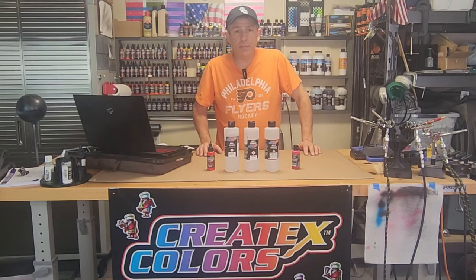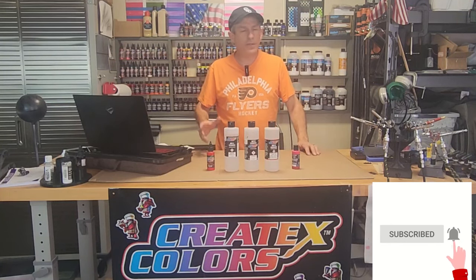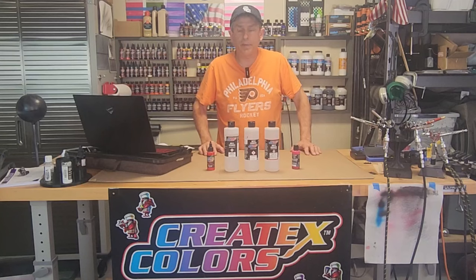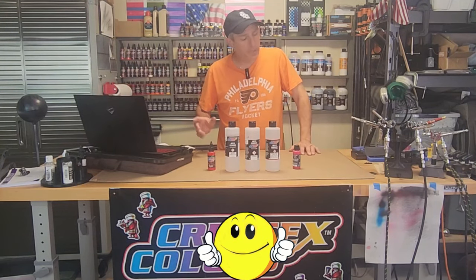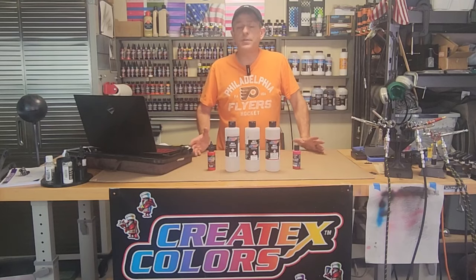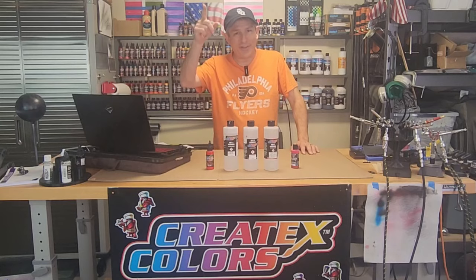If that's something you're interested in, please stick around, consider subscribing, hit that bell so you get future notifications, and a couple comments — good or bad — really helps out with the YouTube algorithm. A thumbs up would be great. Don't forget to check out all my Amazon affiliate links down below for the products I use in this video and all my other videos. It really helps out with the channel. With that, let's get started.